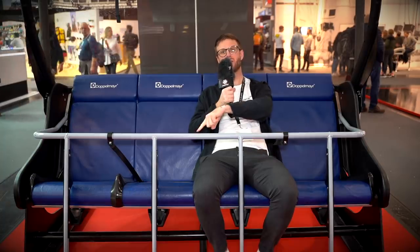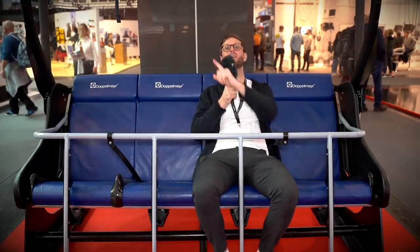Don't forget to subscribe to our YouTube channel. You can also find more videos from ISPO here, and a lot more videos from Freeride here.